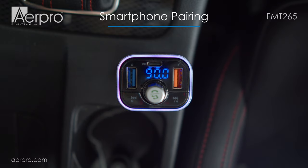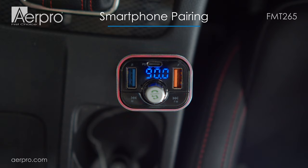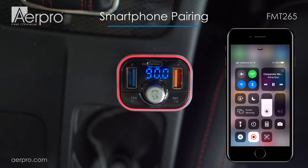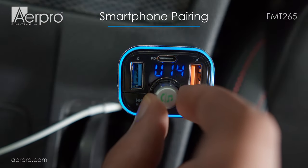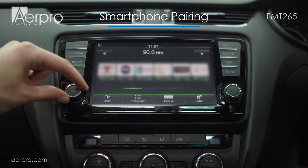But don't worry if you didn't hear anything just yet — the volume may be a bit low. To make sure that everything is working, play some music on your phone, making sure that the volume is turned up on your phone, then check the volume of the transmitter, making sure it's about halfway, and finally the head unit.